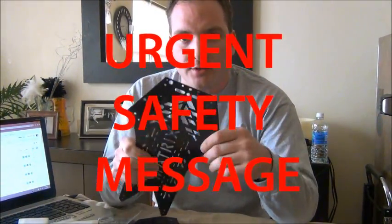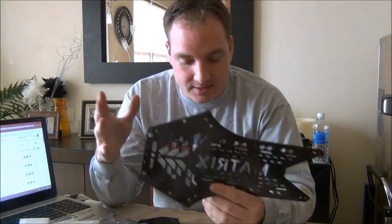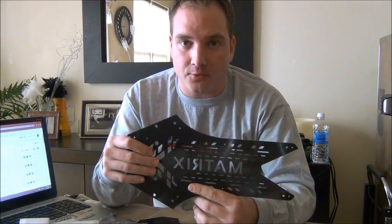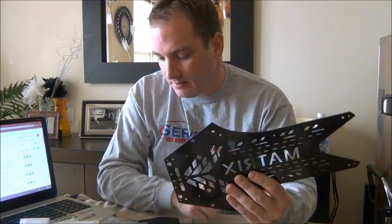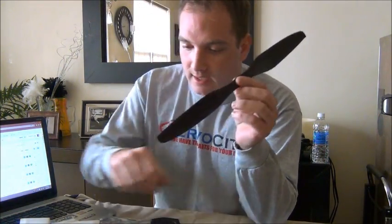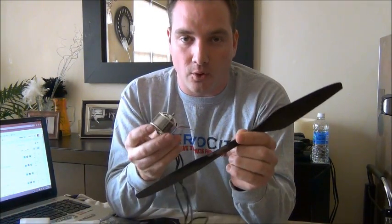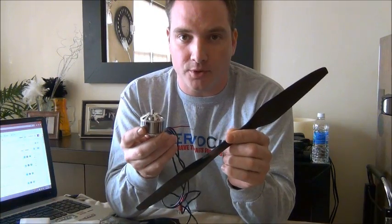Hey guys, Joey G here. I wanted to talk to you about safety and different things you can do if you're building the Matrix yourself, or getting Wall or myself to build a ready-to-fly package for you. It's an important thing that a lot of people forget about — these 15-inch props and 400kV motors have a lot of torque and a lot of power when they're spooled up.